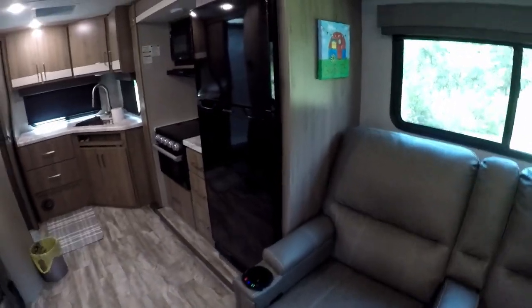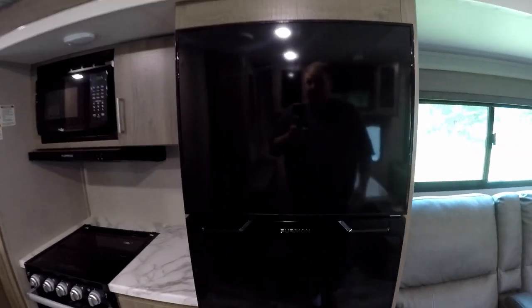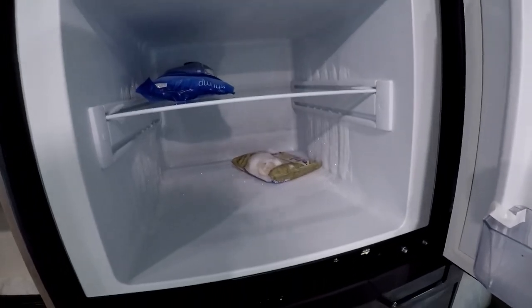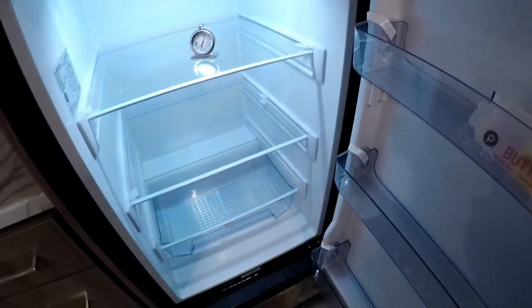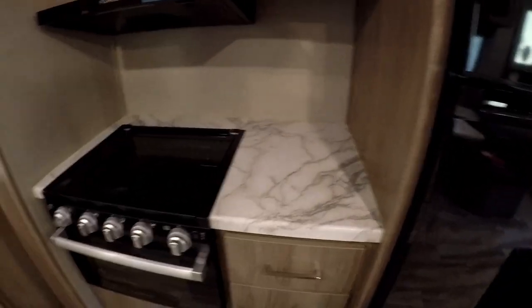We also have a Furrion 12-volt refrigerator, and this is a pretty nice refrigerator. It's working out well and maintains temperatures very well — it just needs to get defrosted from my last trip.